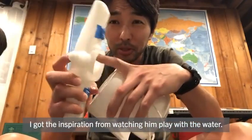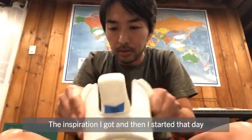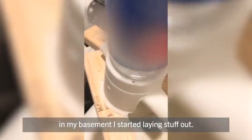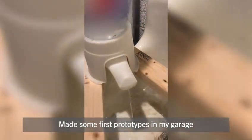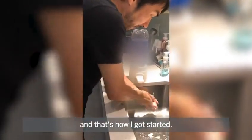The final solution came to me when I was bathing my son in the bathtub — he just kind of plays with water. I got the inspiration and started that day in my basement, laying stuff out. I made some first prototypes in my garage and that's how I got started.